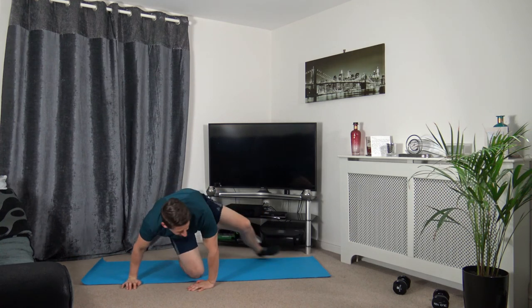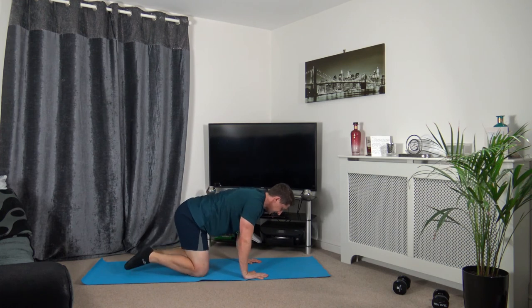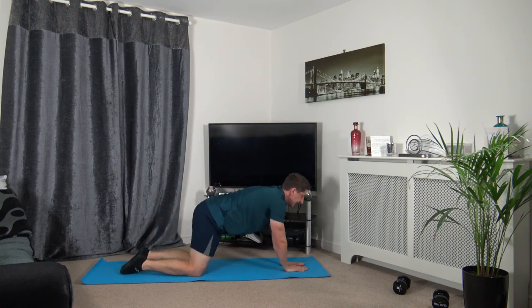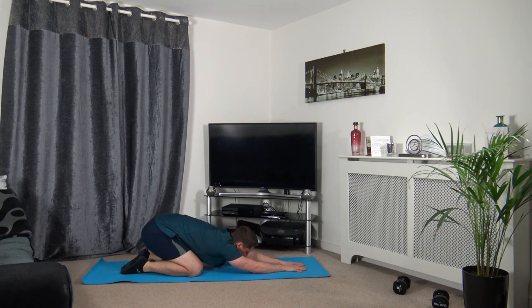Now onto all fours — hands underneath the shoulders, knees underneath the hips. We're going to stretch out the lower back with a cat stretch: raise up, chin tucked in, looking down at the stomach, stretching out the lower back — which is your erector spinae. Engage those core muscles and remain relaxed. Then push the arms out further and sit back onto the heel, stretching out the lats, which is in the middle of the back. Hold it there and breathe through the stretches.